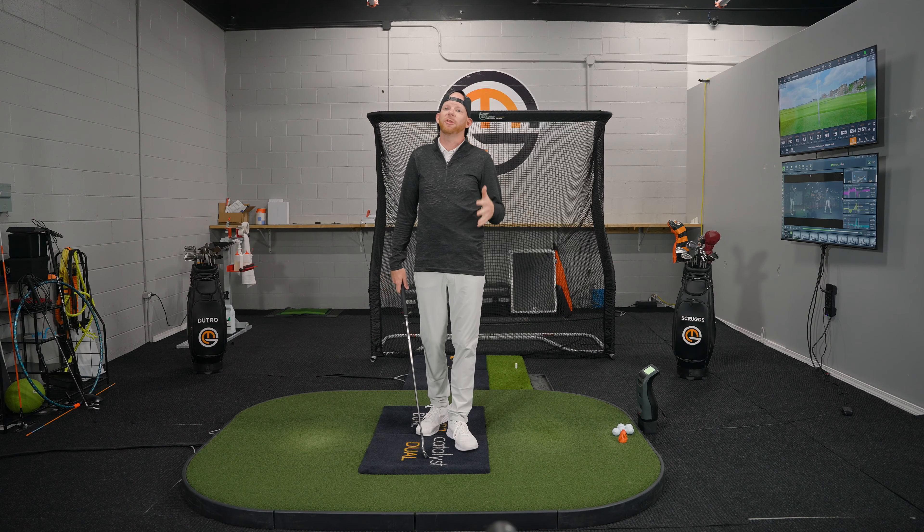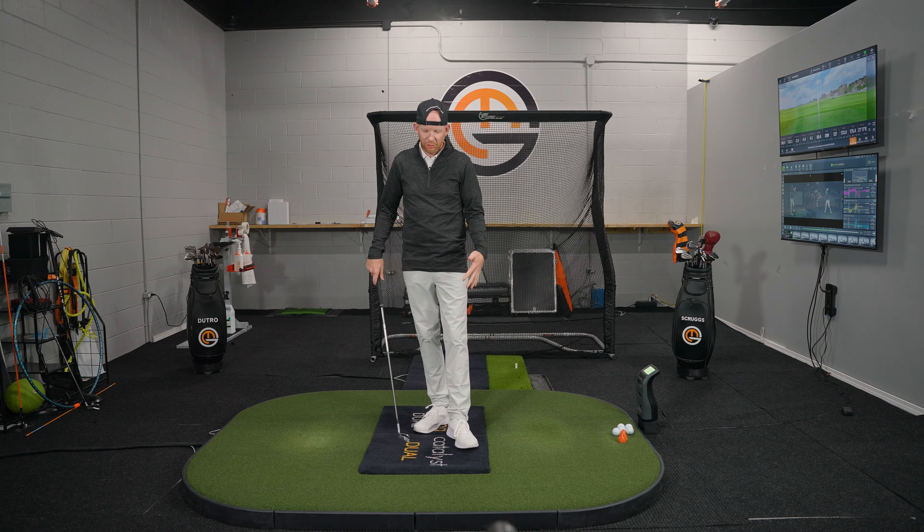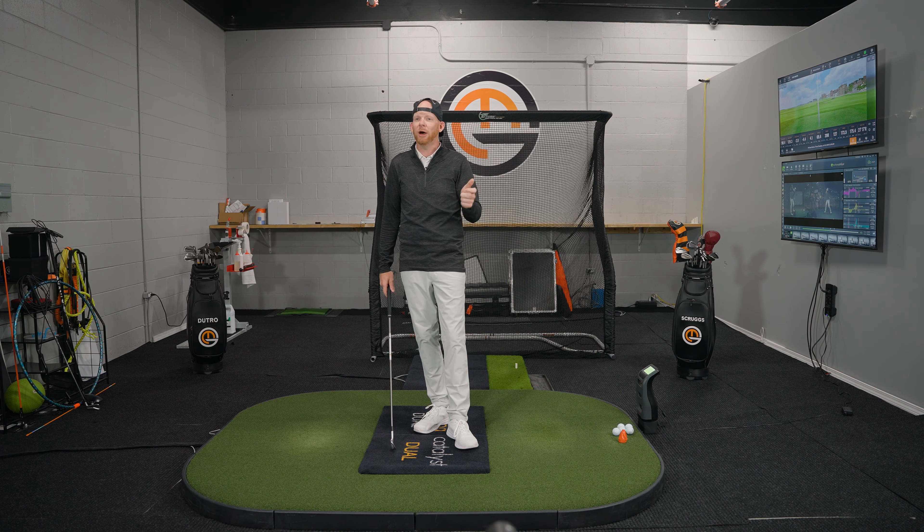Welcome back to the Measured Golf Channel. We're happy that you're tuned in and learning about ground reaction forces. We've gotten a lot of questions about each of the three forces that we use: vertical force, torque, and horizontal force. We measure these using our force plates — the Swing Catalyst dual motion plates — so we can look at each foot individually.